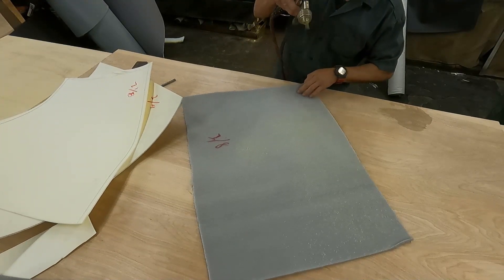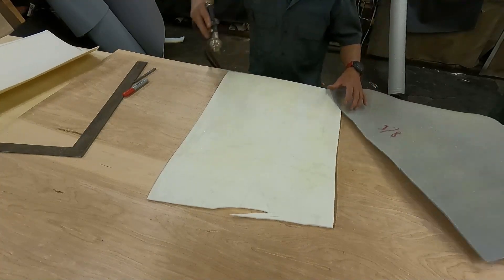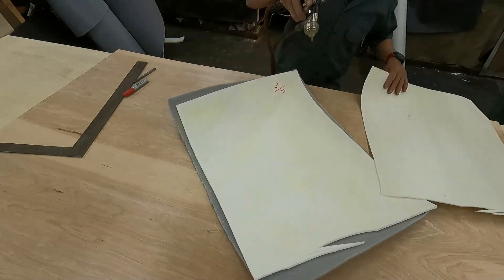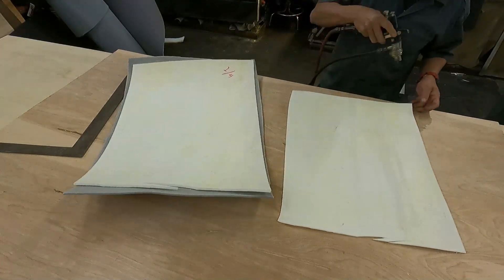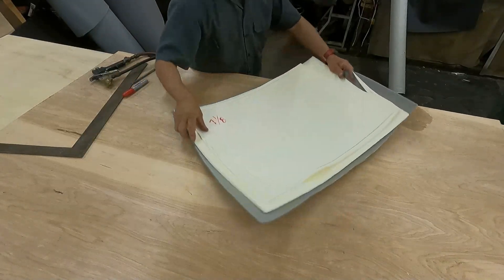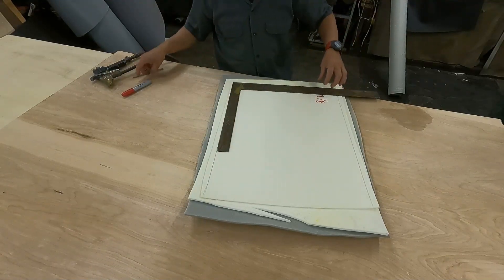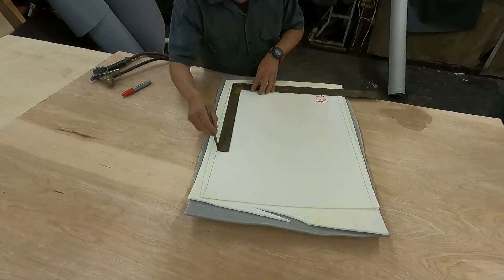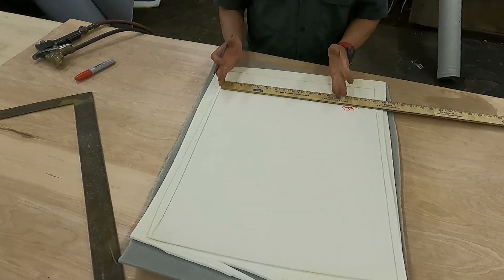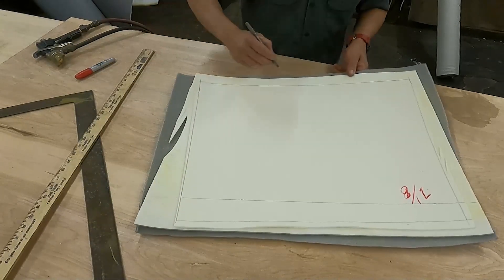Before you start cutting you have to know the dimensions - how many inches width, how many inches length. Keep in mind it will trim, so make sure to give it some extra. Apply glue and glue all three pieces. If you don't have a glue pot or glue gun, apply glue with a brush. After that you have to square the material - the material is already square.